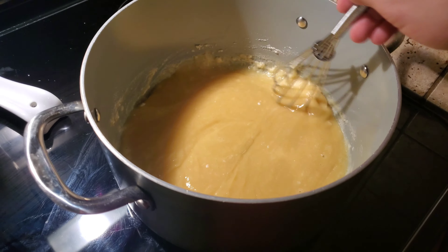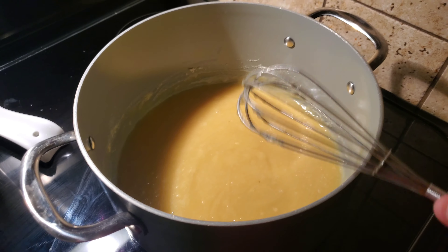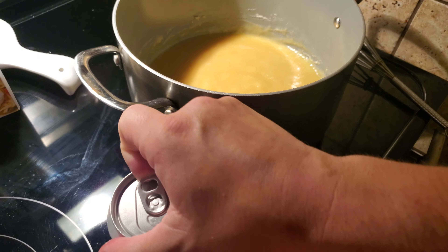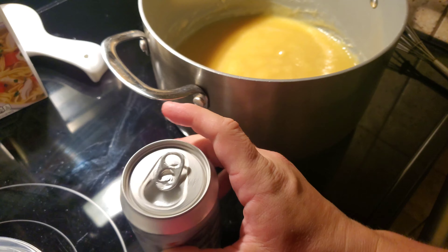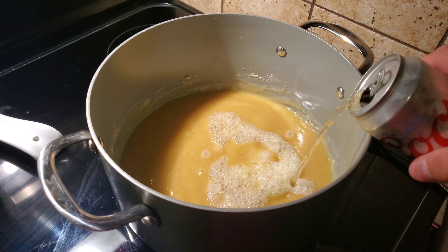I know there's some people watching this like, he's so smart, he's using a wire whisk on a non-stick pan. Uncle Roger's screaming somewhere. But this is perfectly fine — these Food Network pans are awesome. Now what we have to do is very slowly add two 12-ounce cans of beer. I only have Coors Light, but it will work just fine. That's why you slowly add it.